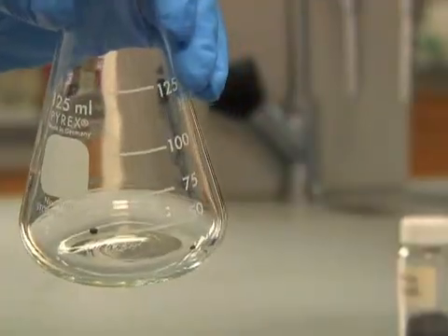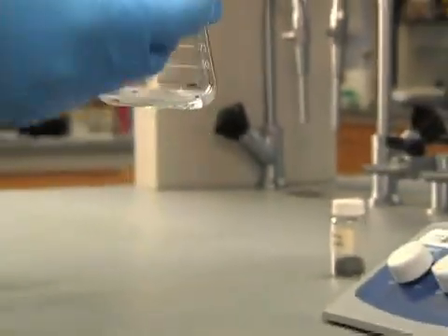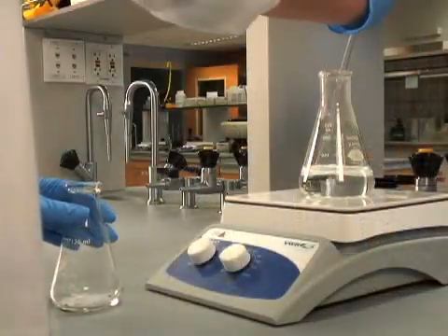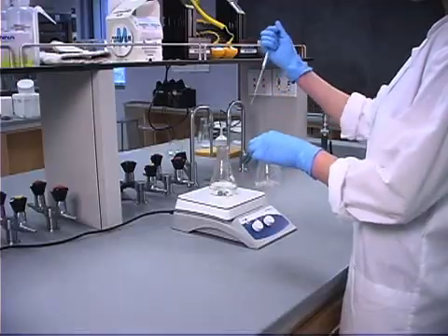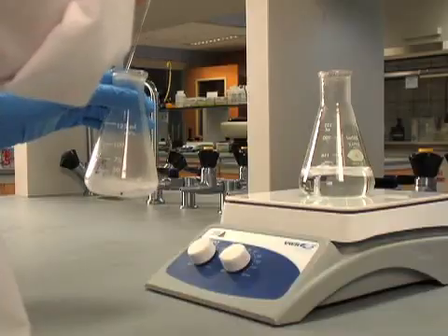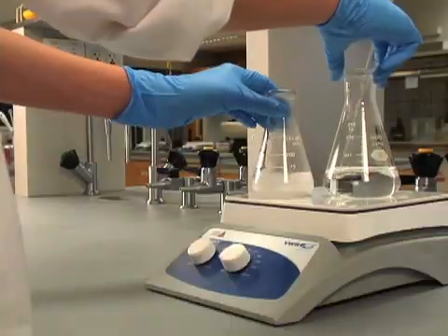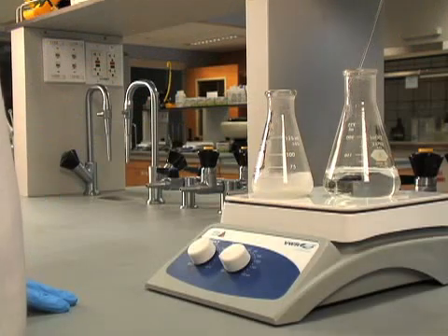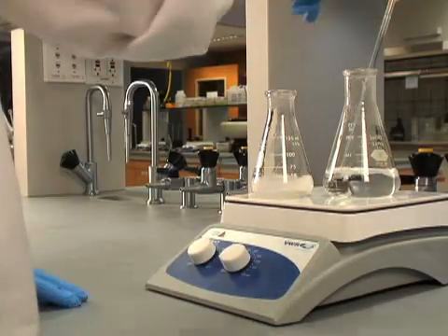In this step, we are trying to dissolve the compound in a minimal amount of hot solvent. We will add the hot solvent in small portions to our flask. After each addition, swirl the flask and bring it to a boil before adding more. We only want to add enough hot solvent to fully dissolve our compound.